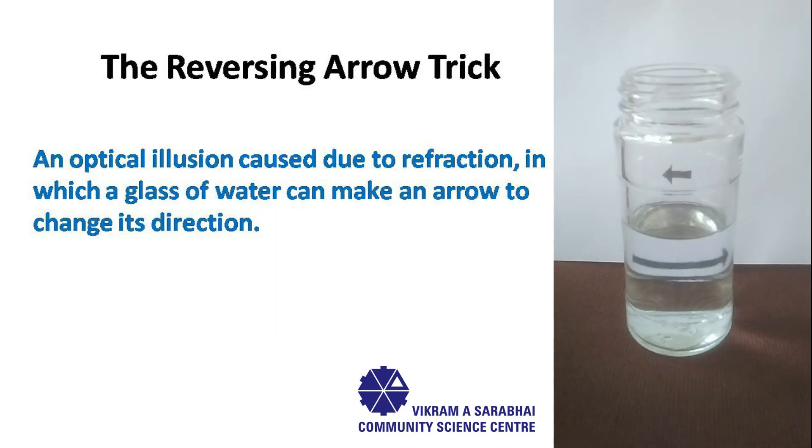Hence, the reversing arrow trick is an optical illusion caused by refraction, in which a glass of water can make an arrow appear to change its direction.